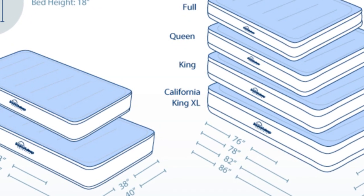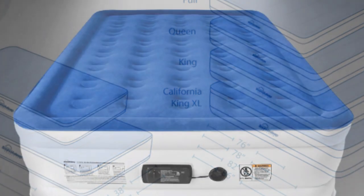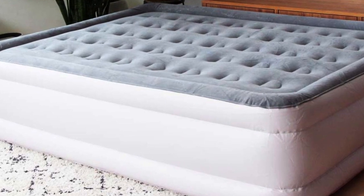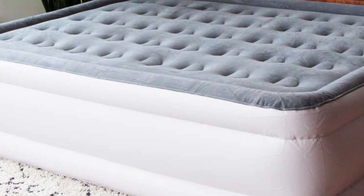It's plenty tall, too. Featuring a dual-chamber construction, this air mattress is classified as double-height, measuring 19 inches. The top of the mattress boasts raised sides, which gave us the feeling of being securely cocooned. Even if the bed deflates a little bit, you won't worry about rolling off the bed.